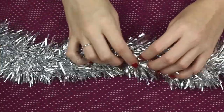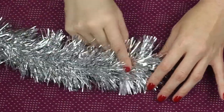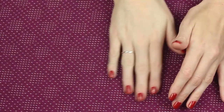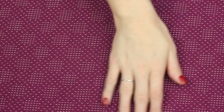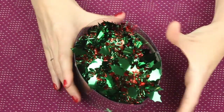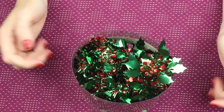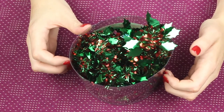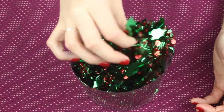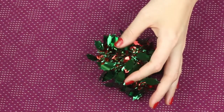I'm gonna move on to the next tinsel — just say goodbye to the silver. The next one is a lot more decorative and it comes in this little tub, because it's quite stiff. I'll just take some out, I don't need the full tub.